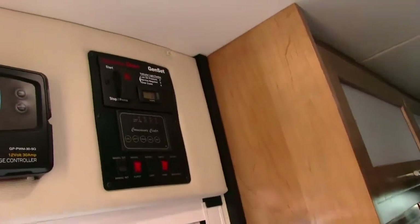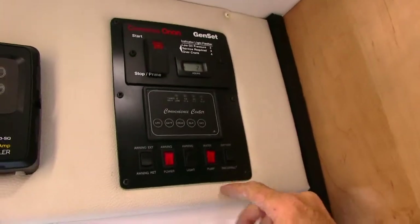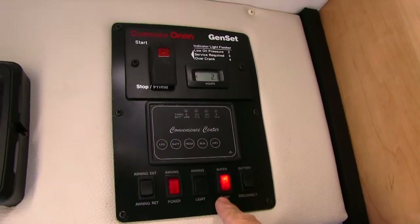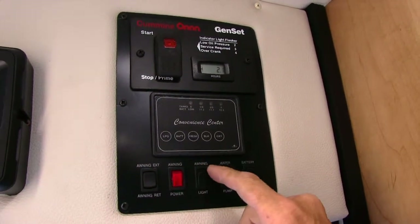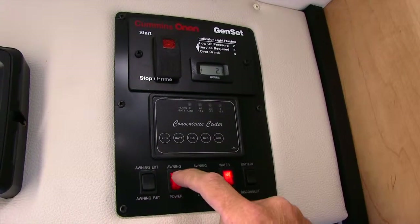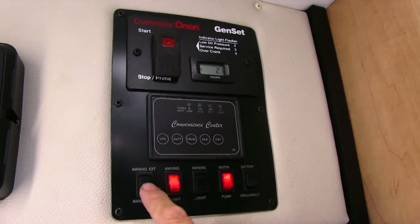Up here inside the door is the main control panel. You have a water pump here — you turn that on for your water. You want to leave that off while you're driving. This is another one — it's like an awning light. This is the awning power. If you want to run the awning, you turn on the power.